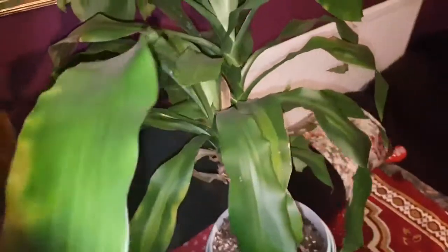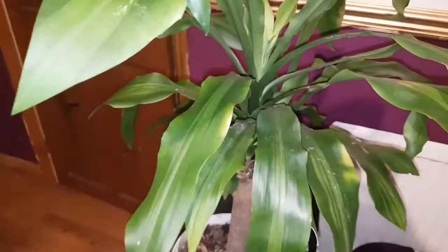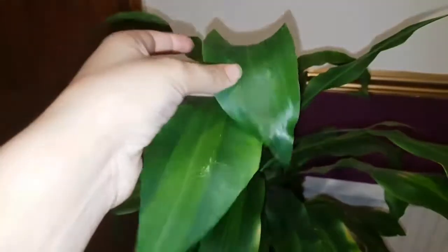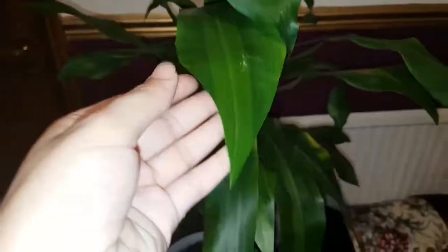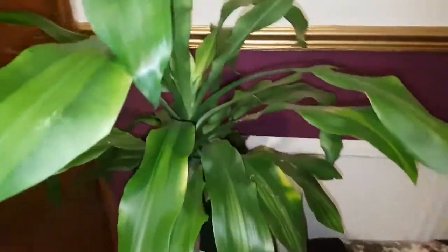This one has a nice new growth coming up — she's still alive! So I'm going to do that and then show you. Look at this — I already cut all the damaged sides. This is the original one and I just cut from this side and that side.